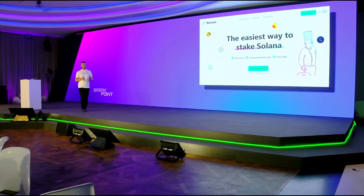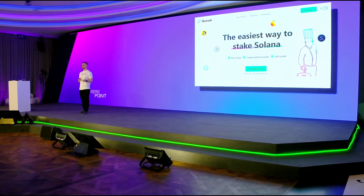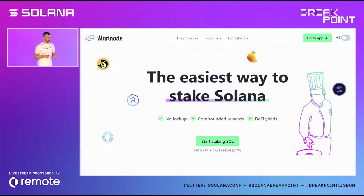Back in February, we participated in a hackathon on Solana, and we built a prototype of a liquid staking solution. We chose liquid staking because it aligned perfectly with our three core objectives. Number one: we want to make Solana the most secure and decentralized. Back in February, there were only 11 validator nodes that could collectively hold the network and stop it.